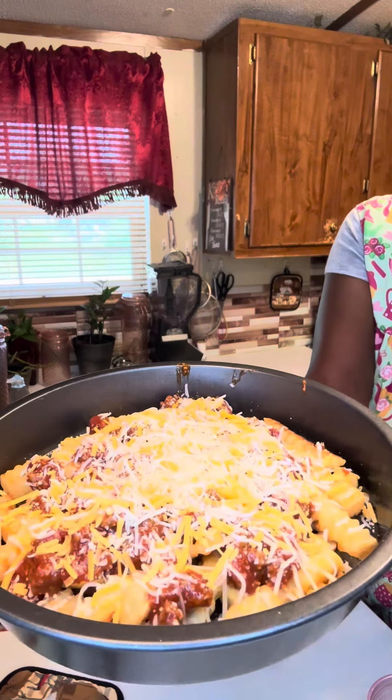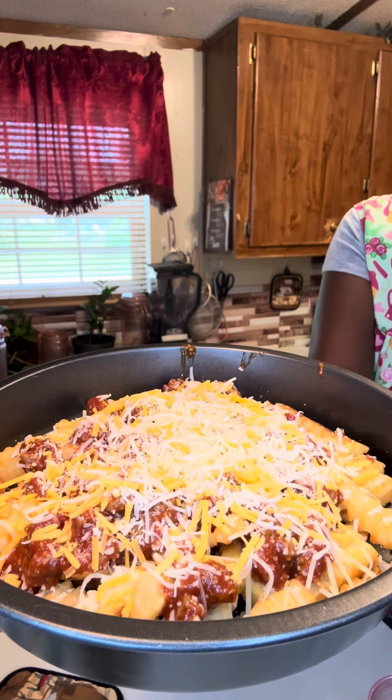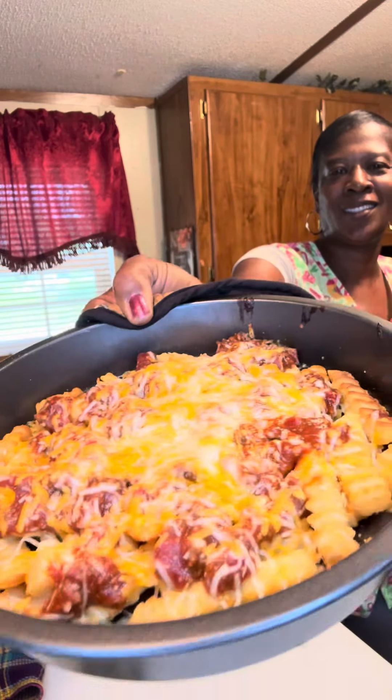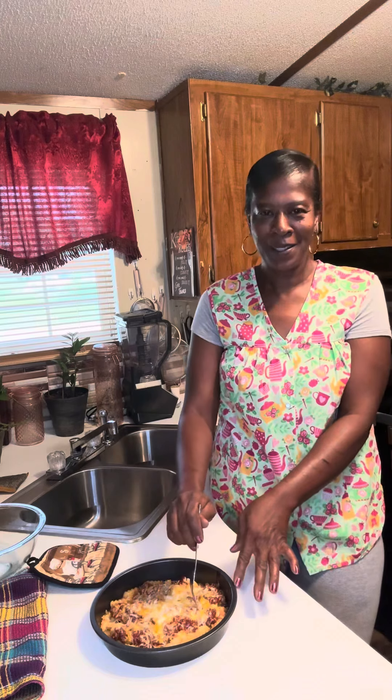Here we go, let's put her in the oven long enough for the cheese to melt. Okay honey buns, our sloppy joe fries are ready. Let's give them a try, let's see what we're working with.